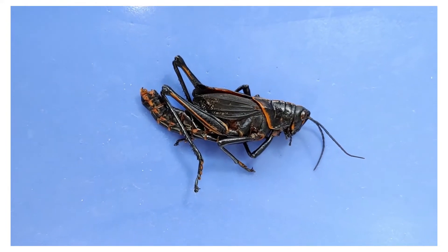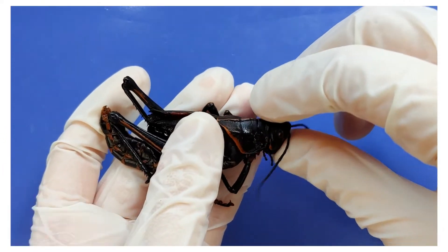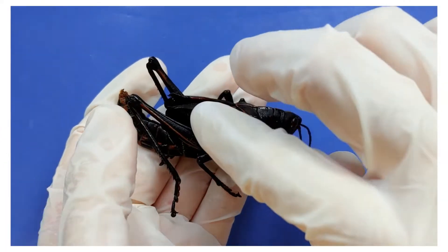The grasshopper has three body segments, or sections: the head, the thorax, and the abdomen.